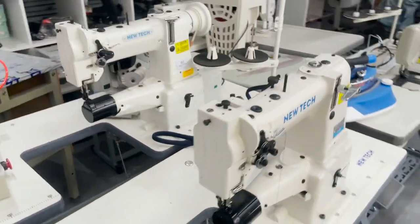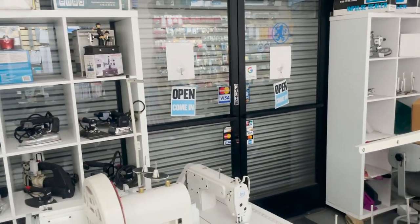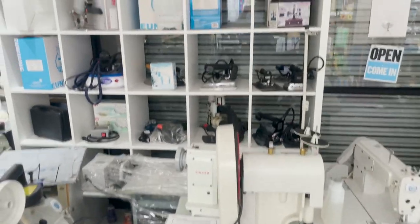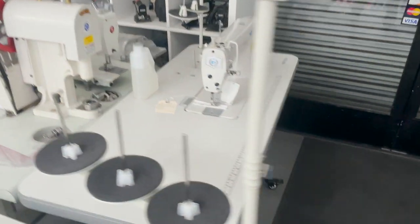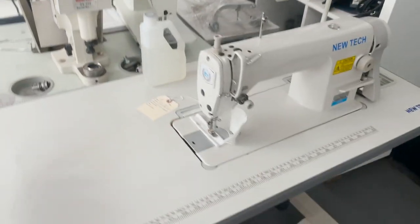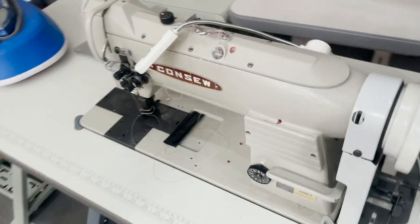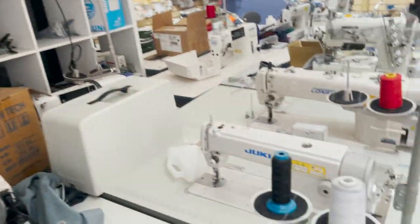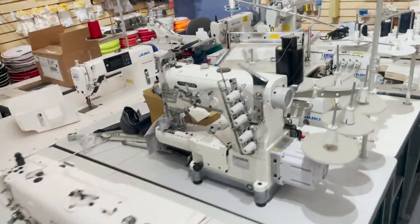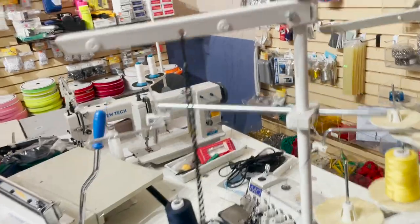New Tech machines are ready to go. Steamers are back there — that's actually the door that people walk in on a normal day. These shelves hold all the sewing supplies, ironing supplies, and steaming supplies. We carry the New Tech GC8700, Consol double walking foot machine, and more sewing machines. These are items that are ready to go out or for customers to pick up.